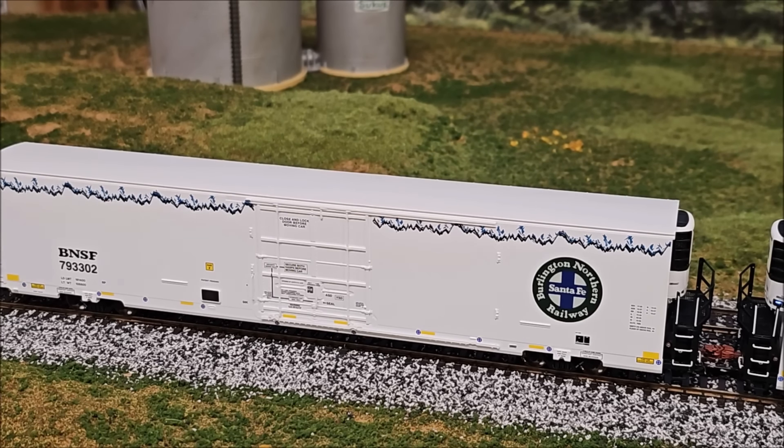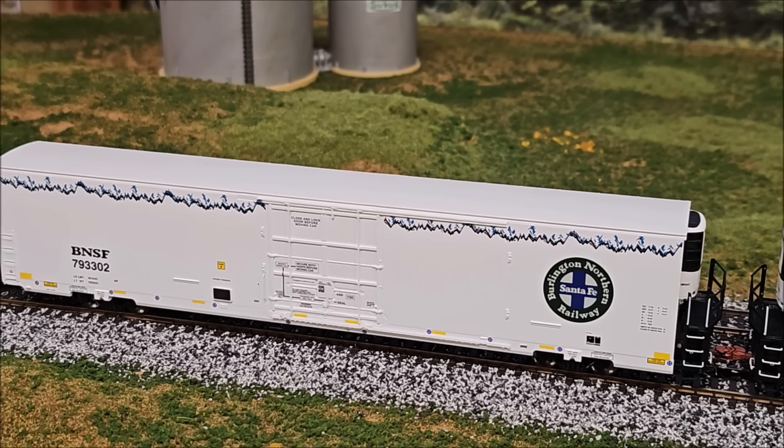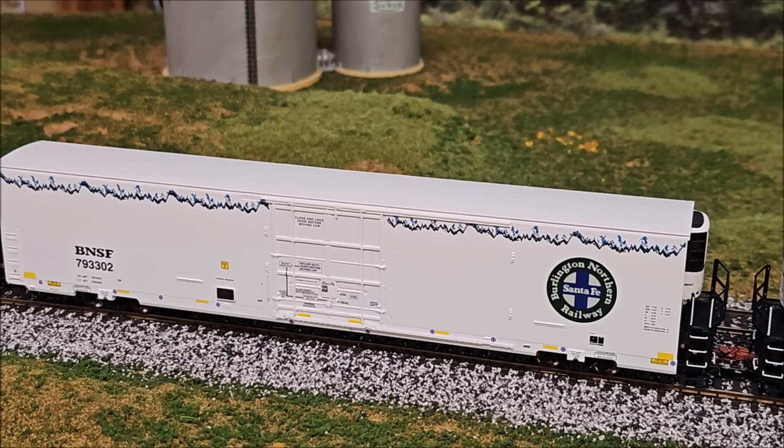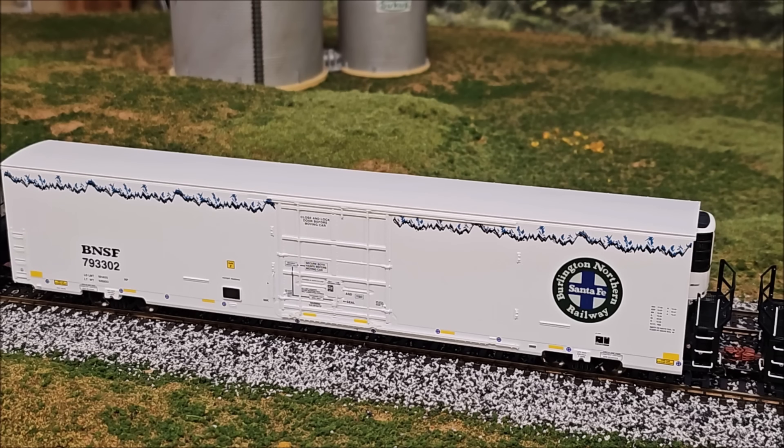That's going to wrap up the review of the brand new Scale Trains Trinity 82-foot, 7883 cubic foot BNSF late-version reefers. Lots of pros: sound operation on some units, very nicely detailed, all-new tooled car. The only con I can think of is different variations in free-rolling between cars and the body wobble, which can probably be adjusted with some tinkering. We'll leave you with a run-by — just a word of caution, there are some Cryotrans reefers in this consist that are not Scale Trains but from my personal collection. Thanks for watching, see you next time.